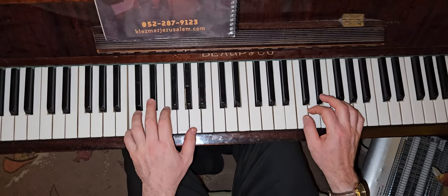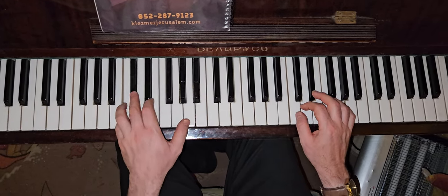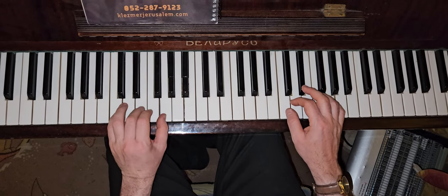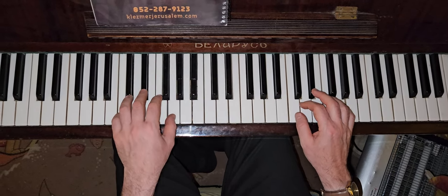We only count 4 in our next. Before we count 4, we count 4 and we count 3. In the minor, we count 4 in 1-3. In the minor count, we count 4 in 1-4.